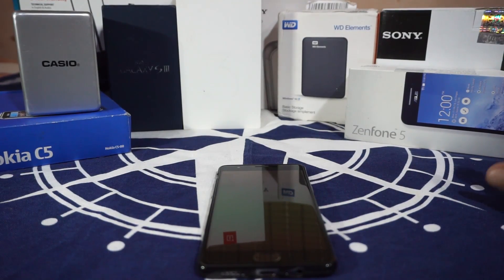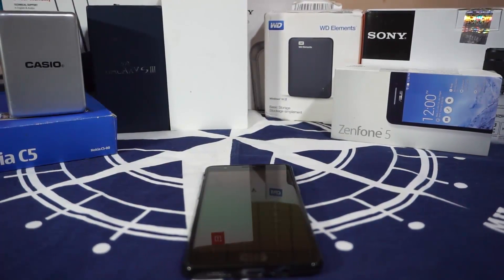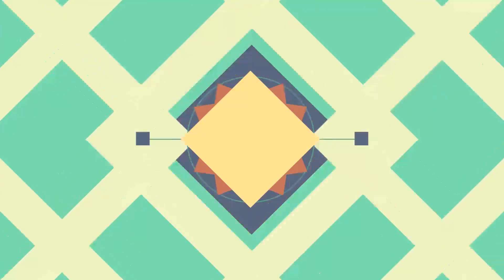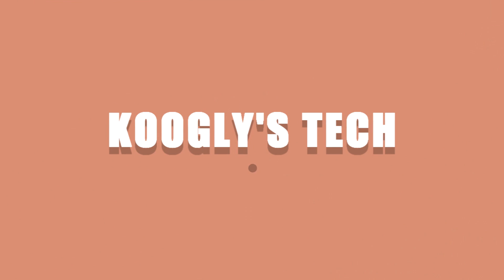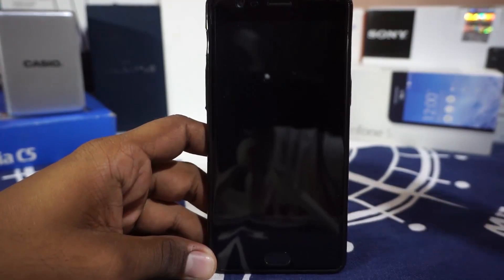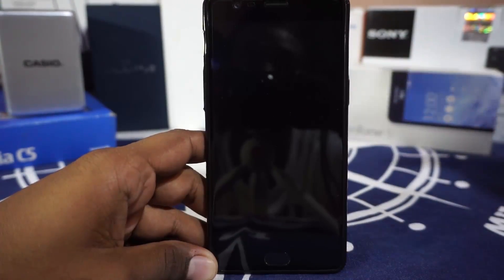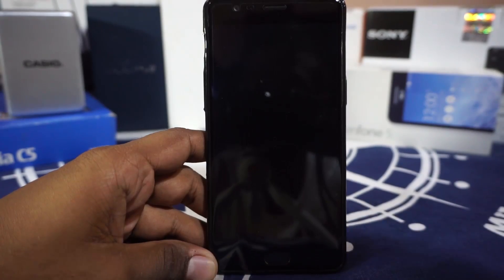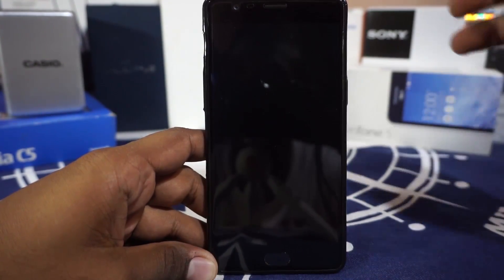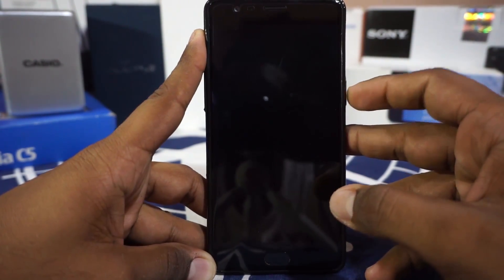Hey guys, it's Google again with another ROM review and this time I've got the CyanogenMod 13 official for the OnePlus 3. So stay tuned for that. CyanogenMod is an official version of the ROM for our OnePlus 3 and it's been out for a while now, but I really was not able to get through with the official stock CyanogenMod because I've been always reviewing and using ROMs basically built up from CyanogenMod. So I finally decided it was time to just go through with the official basic CyanogenMod.